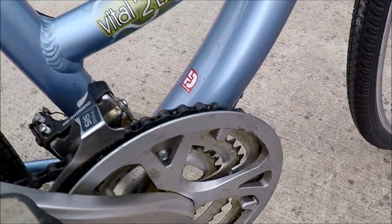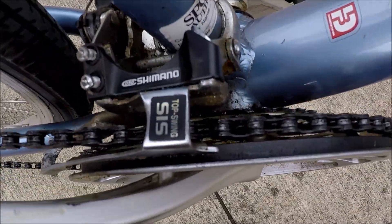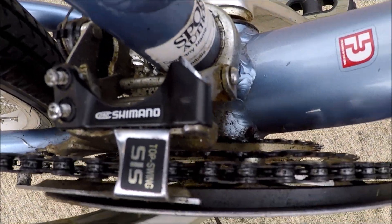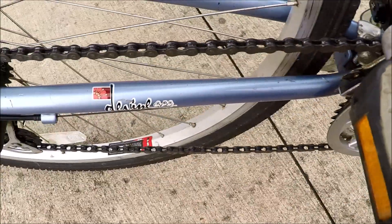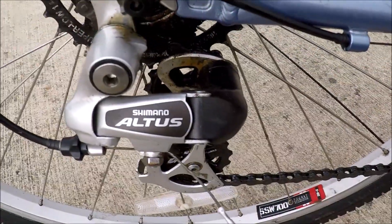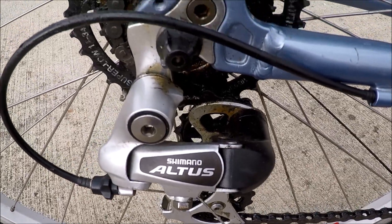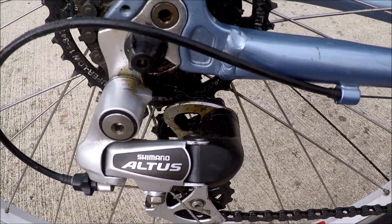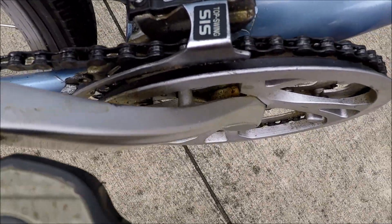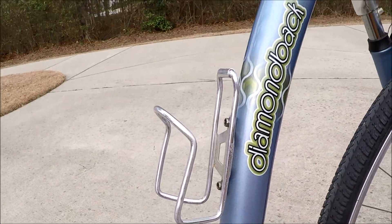This chain actually was off the bike and I did fix that - kind of jammed in there. She hadn't ridden in a while, so this is the first time really test riding this after I corrected the chain problem, cleaned it up, and pumped air in the tires. Shimano rear derailleur as well as a front derailleur. Got a bottle cage on here.